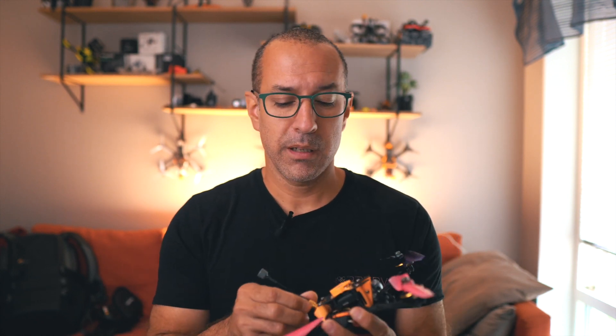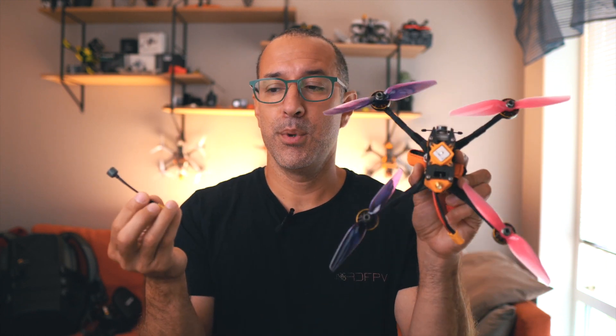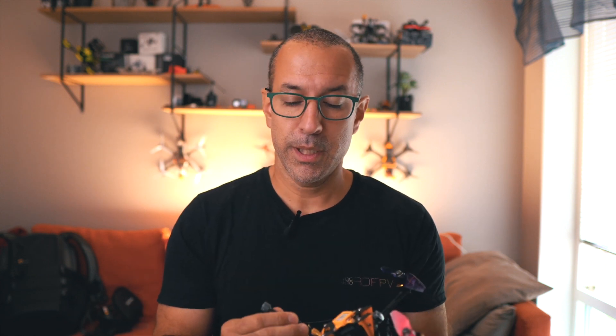I'm going to make the change, put an SMA adapter there, and start testing different antennas to see if my range improves — which I'm pretty sure it's going to. Another cool thing is that if I have one of those SMA connectors, I can just swap the antenna from the APUS-6 directly onto the Mark V.